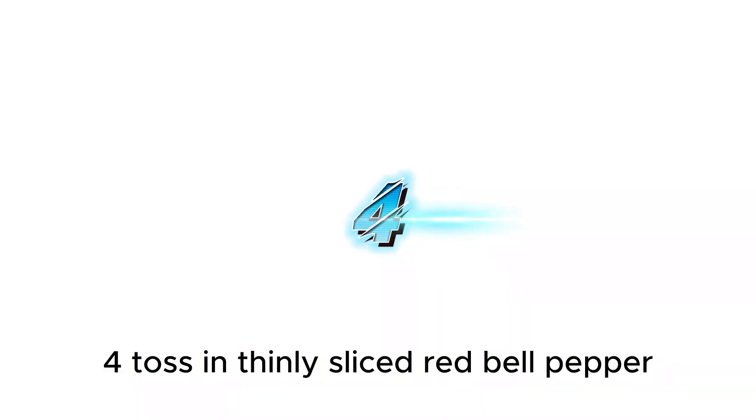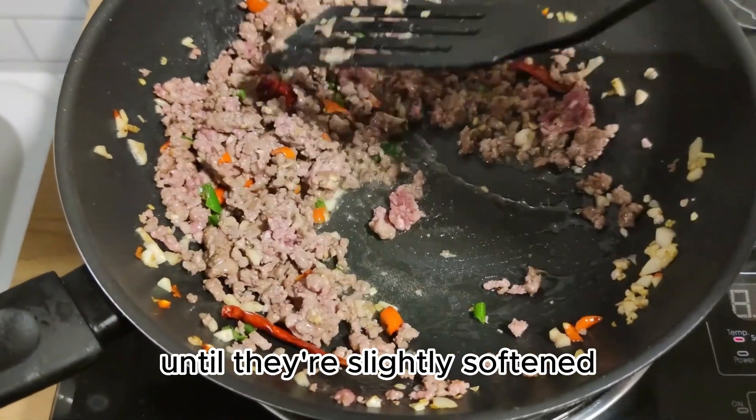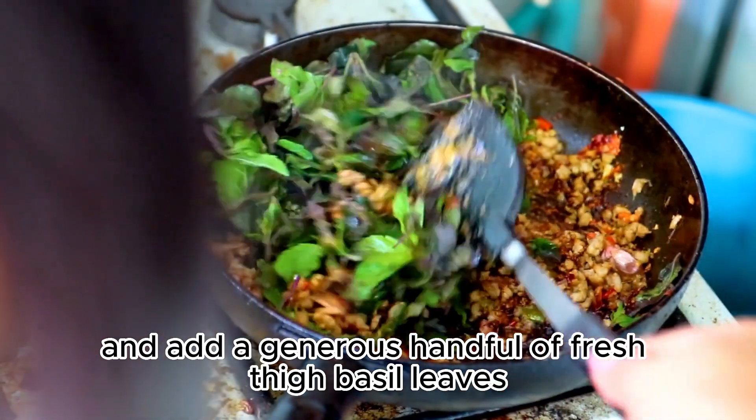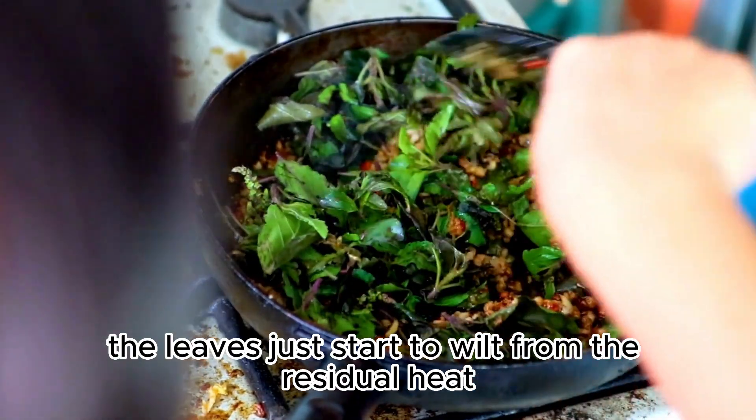Toss in thinly sliced red bell pepper and stir-fry for a couple of minutes until they're slightly softened. Remove the pan from the heat and add a generous handful of fresh Thai Basil leaves. Give it a quick stir until the leaves just start to wilt from the residual heat.